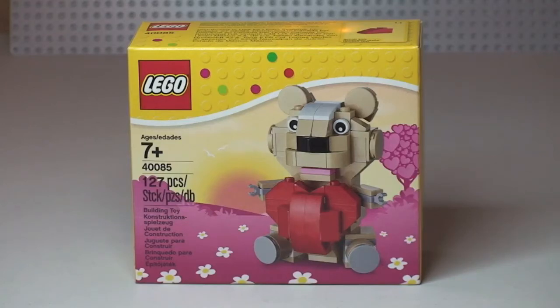Hello YouTubers, DestinationLego here and welcome to this unbox, build and review for this seasonal set. This is Lego Valentine set 40085. It has 127 pieces for ages 7 plus and retails here in the UK for £8.49 from the Lego store or the Lego store online. However, it is now showing as sold out on the Lego store online, as of today, which is the 11th of February.